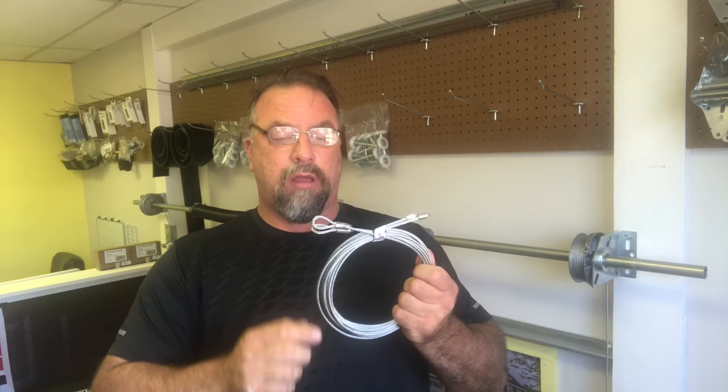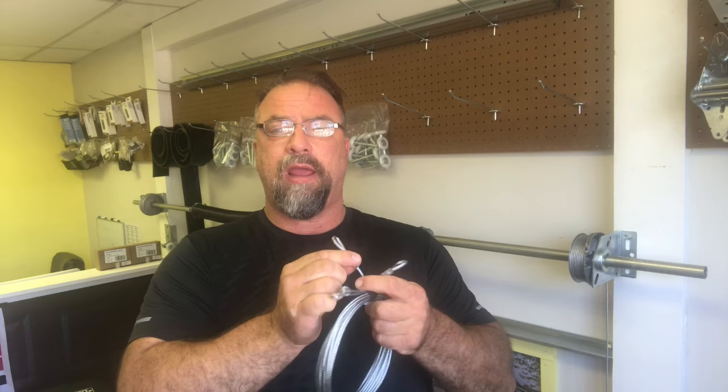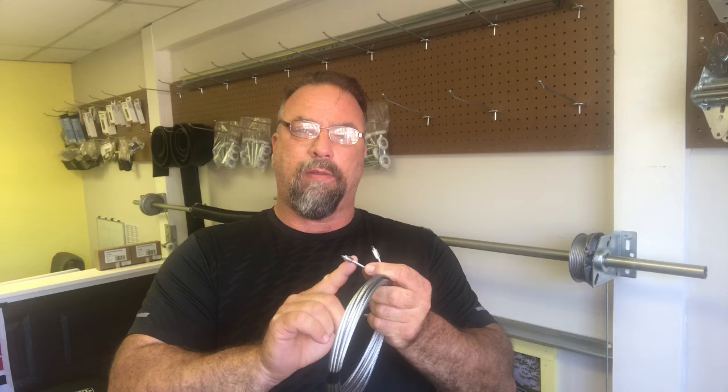Today I want to talk about garage door cables — specifically torsion cables. Here's a set of cables that we sell at our parts store. The looped end connects to the bottom of the garage door, and the other end fits into the cable drum slot.